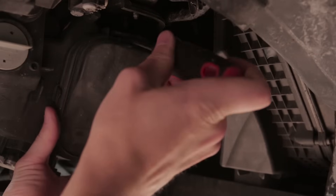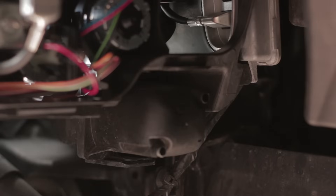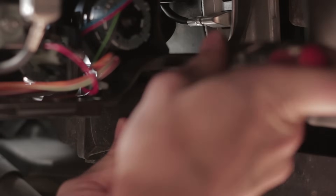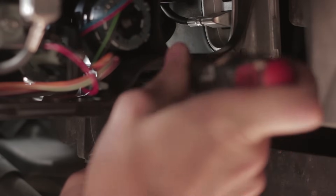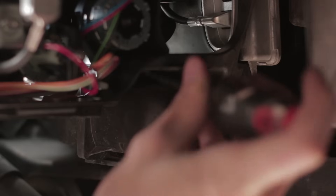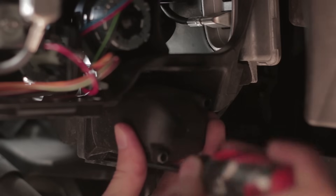It isn't necessary to remove the larger panel, but I'm taking it off just so you guys have a better view. The smaller panel underneath is the one that you want to take off — it's held down by two clips, top and bottom. Use a flat head screwdriver to release the clips. The trick is unsnapping the bottom without the top snapping back in.